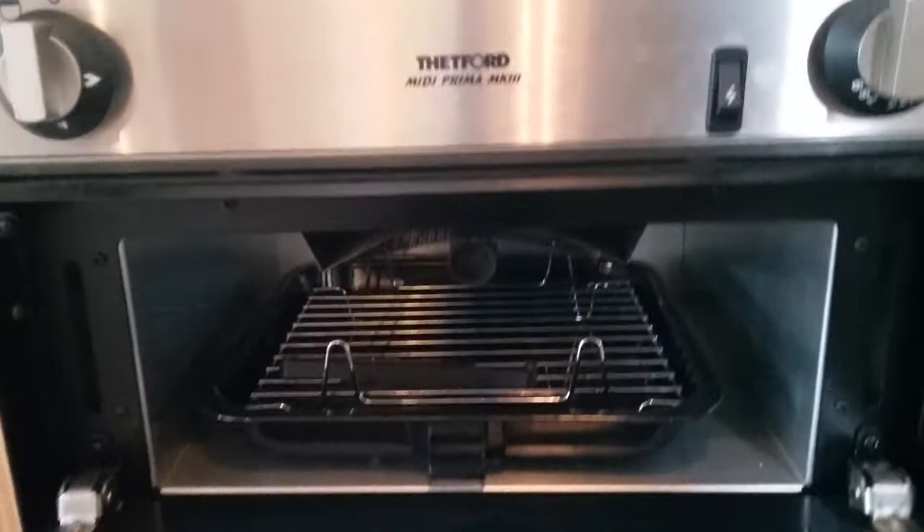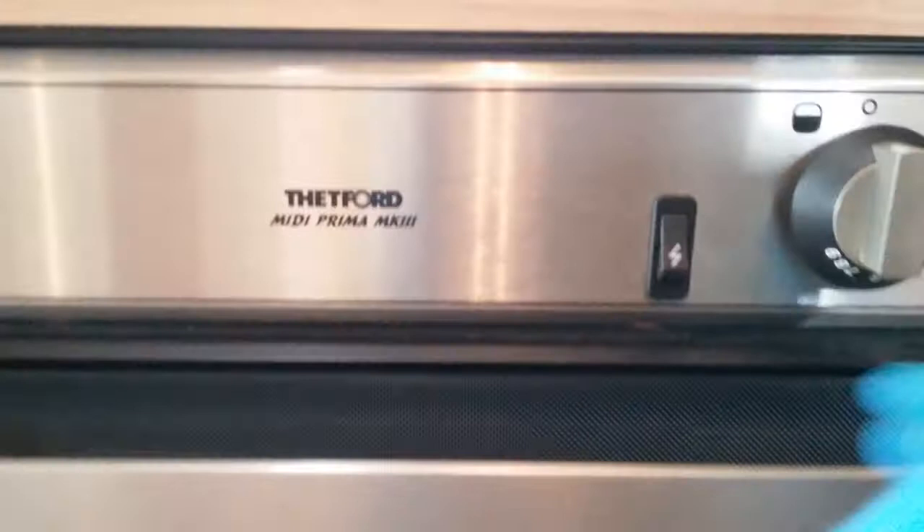With the oven and grill it is just push in, twist, and again press the igniter. There we go.